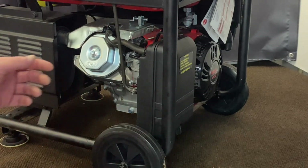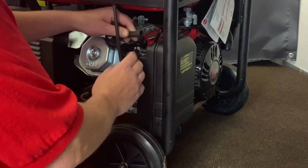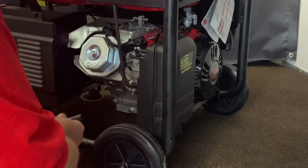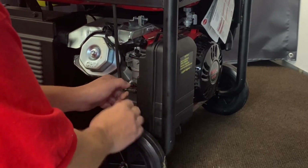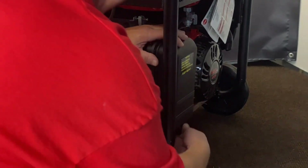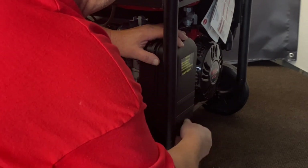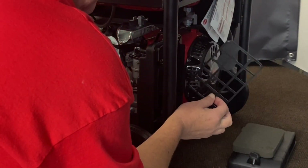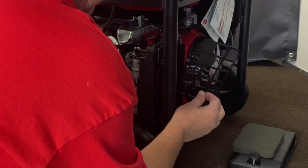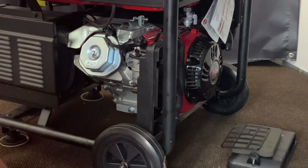First thing we're going to do is remove the two hoses off the back. Go ahead and pull that off, pull that out of there, set it to the side. This is your vent line for the gas tank. Go ahead and pull that off. Pop your air cleaner cover off. Take your filter out and then there's a little plastic piece — it's to keep the air cleaner from sucking in into the intake. We'll remove that and show you the next steps.